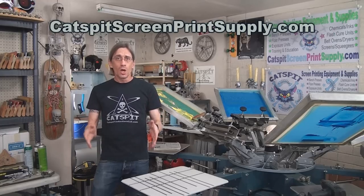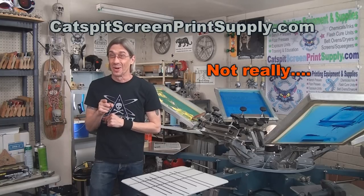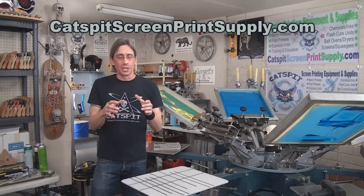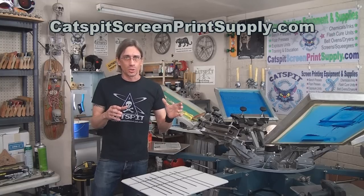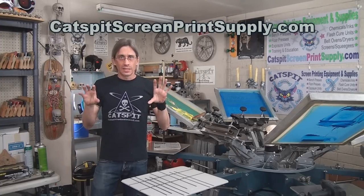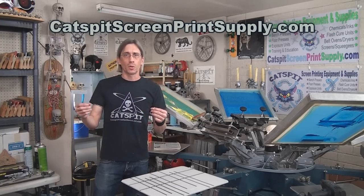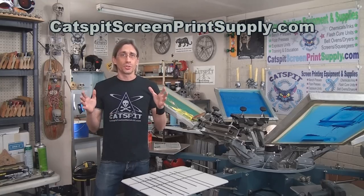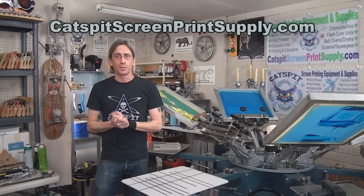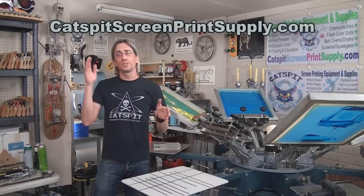Today's video is a quick tips video about screen printing. I just wanted to make a standalone video about the differences between photopolymer emulsions and dual cure emulsions. I want to run down the most basic differences and points you might want to know when you're first starting to screen print and choosing whether to work with a dual cure or a photopolymer emulsion. These are the two most common types of emulsion in the textile industry today.